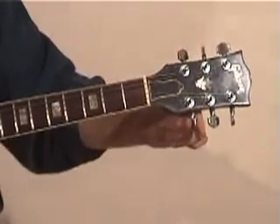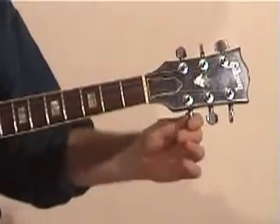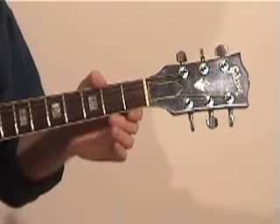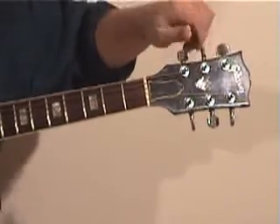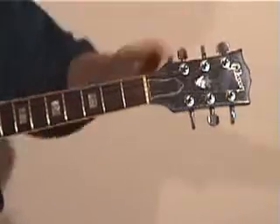To recap: the first string drops to a D; the second stays the same as a B; the third stays the same as a G; the fourth stays the same as a D; the fifth is lowered to a G; and the sixth is lowered to a D. And there you have it.